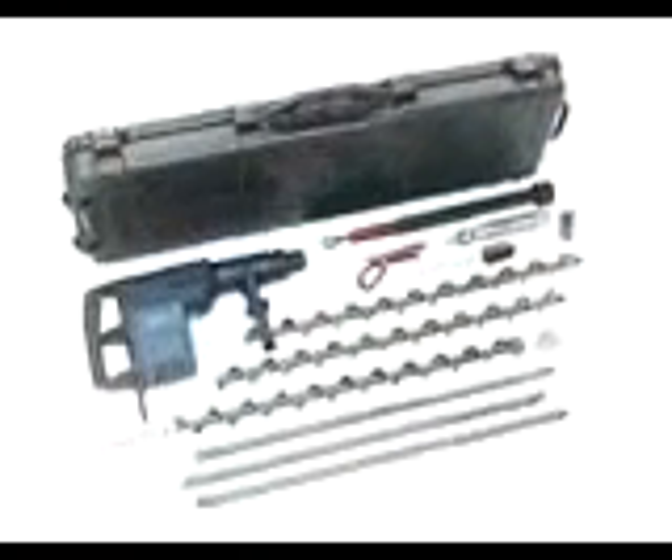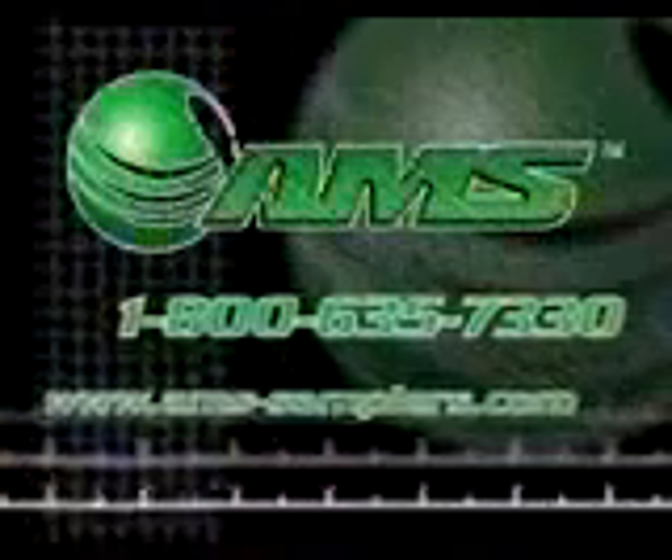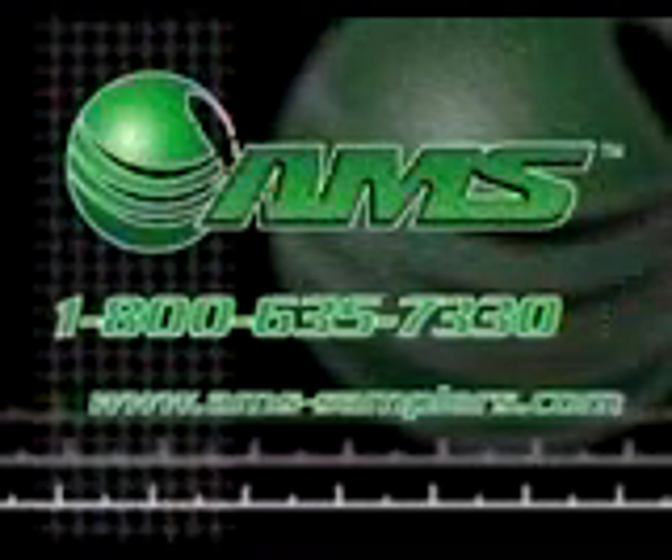If you already have an appropriate drill, the AMS flighted auger kit can be purchased without the drill as an option. It is also available in stainless steel. If you have any questions concerning our flighted auger kits or any other items manufactured by AMS, please call our 1-800 number or visit our website at www.ams-samplers.com.